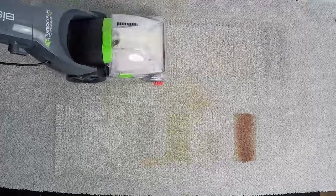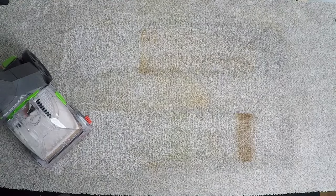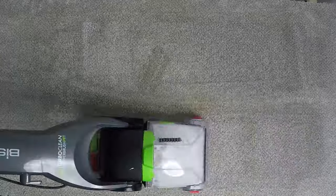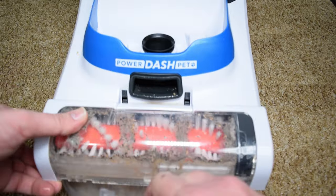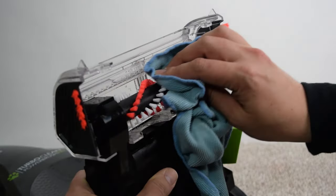After four passes — two with water and two without — it tackled the majority of these really tough stains. It wasn't perfect, but it was nearly identical to the Hoover Power Dash results at this point. Since that first test took almost a full tank, I refilled it twice more: once just for the clay stain and once again for the multiple stain row. The results were pretty good considering I didn't use any pre-treatment and considering how tough these stains were, though it was basically the same results as with the Hoover Power Dash.